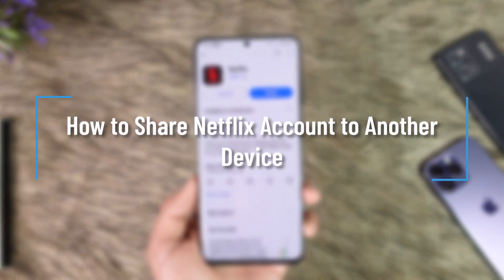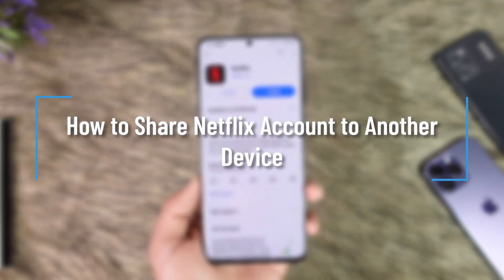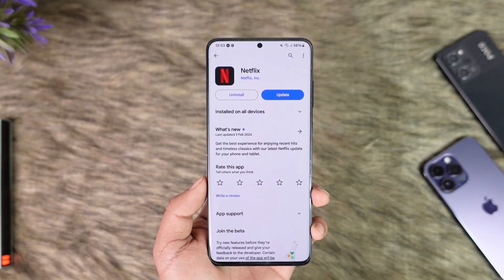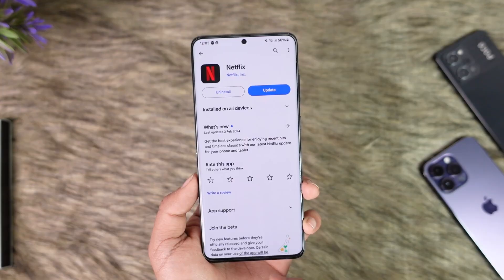How to share a Netflix account to another device. Hey everyone, welcome back to the channel. In this video, I'm going to guide you on how you can share your Netflix account to another device, so make sure to watch the video till the end.